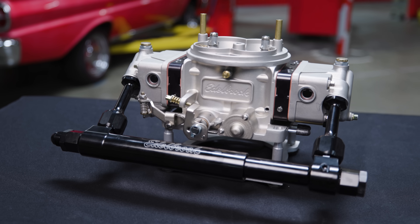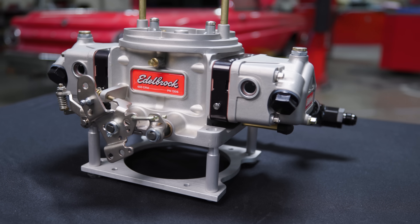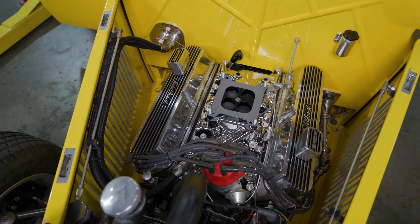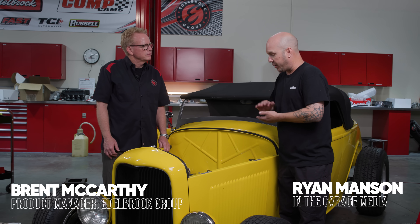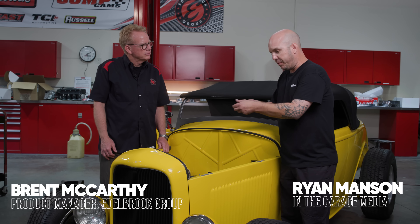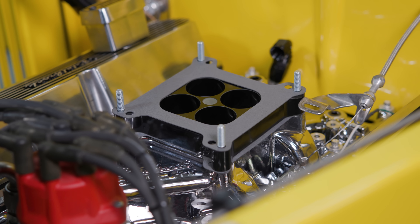We're here at the Edelbrock Performance Center, and today we're going to be installing an Edelbrock VRS4150 carburetor. There are a couple things we want to point out before we install the carburetor on our intake. We swapped intake manifolds out on this engine, so the carb's going to sit a little lower. With the fuel log, we're running out of space, so we're going to add a one-inch spacer below that carburetor.